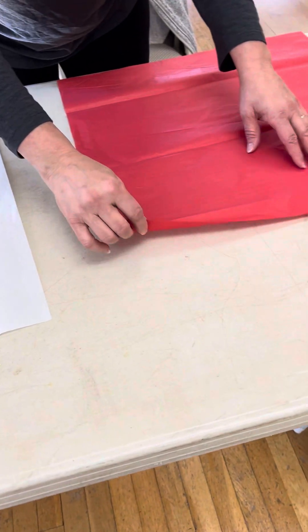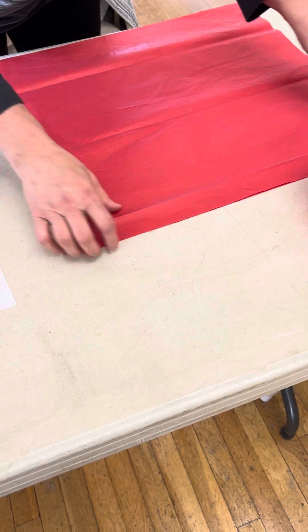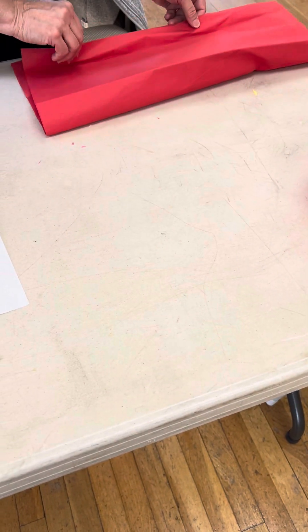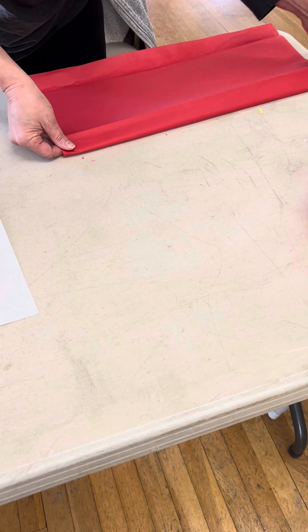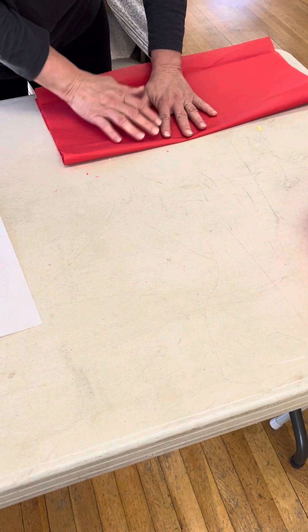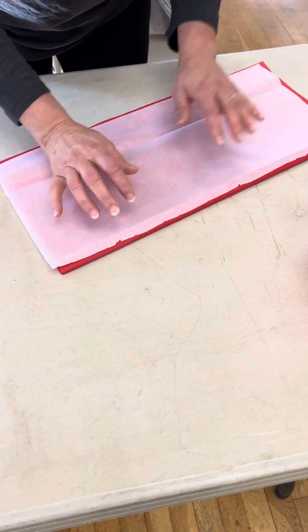Then this is the one I'm going to use for my outer flower, so I'm taking two layers of tissue paper and laying them together, and then I'm going to fold them in half. And then I'm going to lay this piece on top — so this will be the center of my flower, which will be the white.